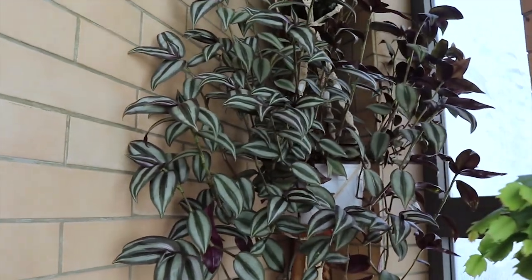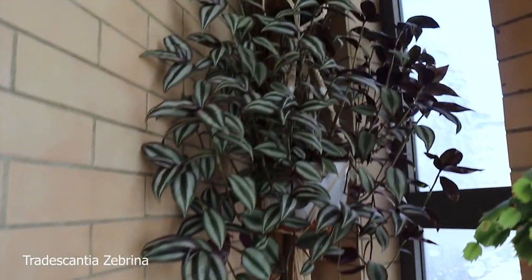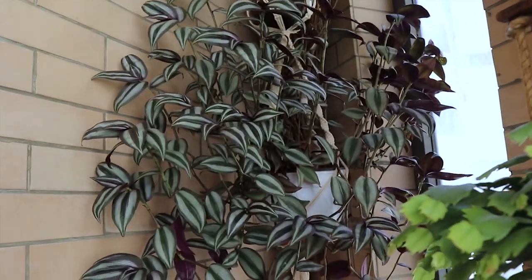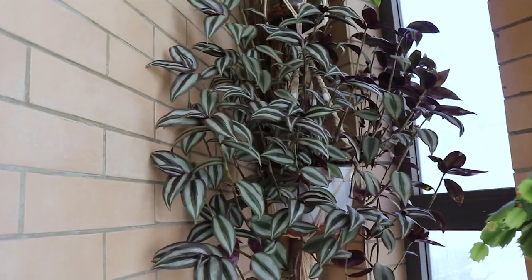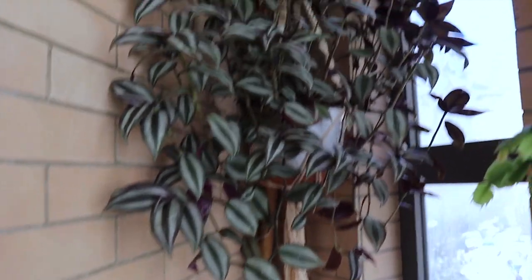Down here I do have my Tradescantia zebrina. All of this is new growth from the summer — this plant grows really fast.